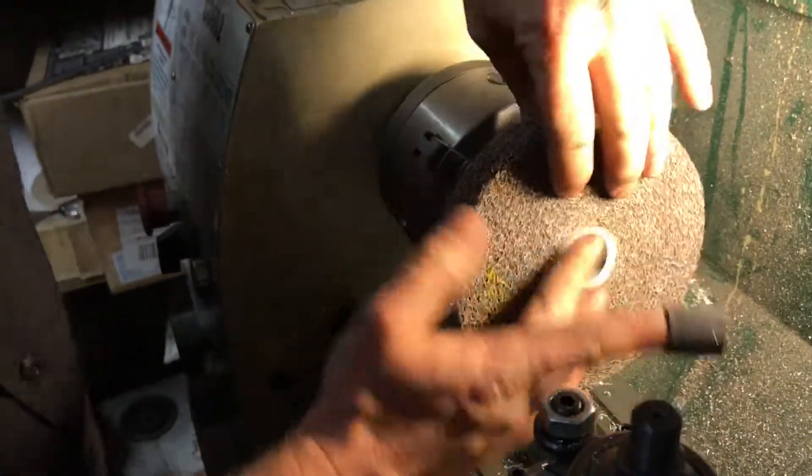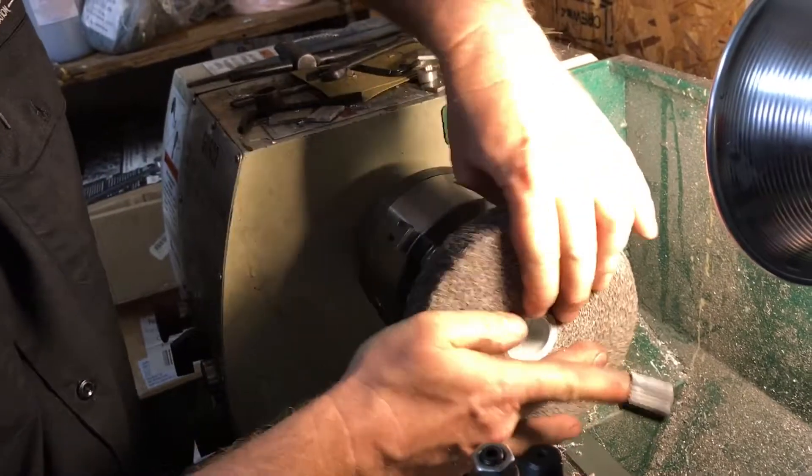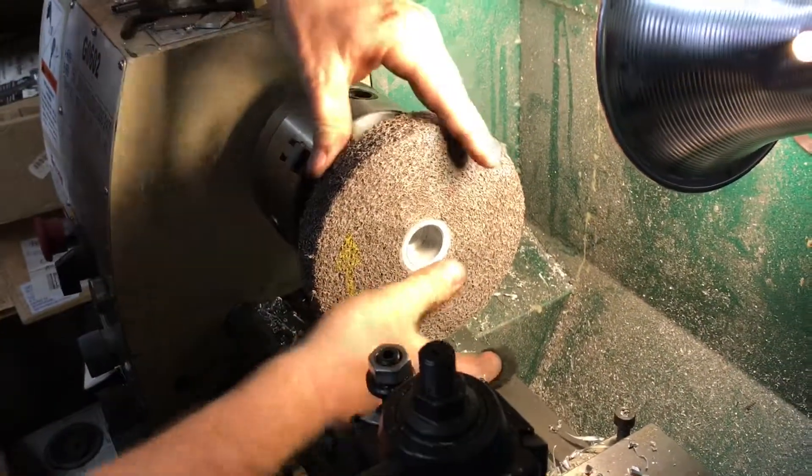And that's the cool part about being in a metal shop — you can fabricate your own pieces.